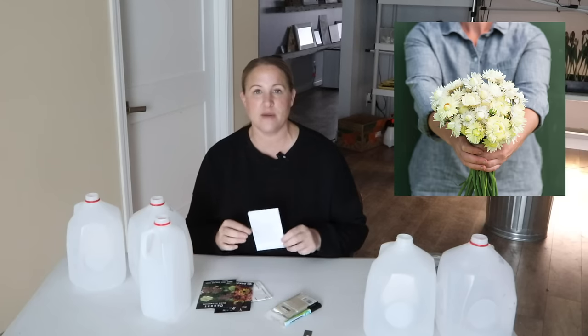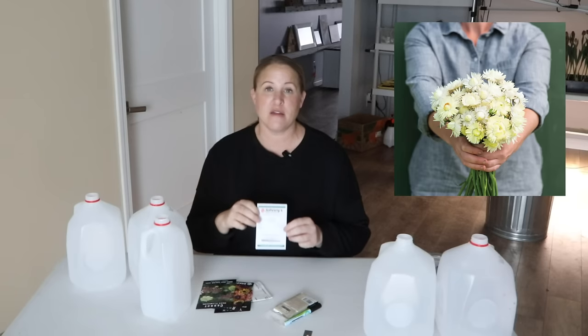The last variety I'm starting today is Straw Flower — specifically the Creamy White Straw Flower. I grow straw flowers for cut flower bouquets but mainly for dried flowers. I have a whole range of colors I'll be growing this year, but the Creamy White are seeds left over from last year, so I thought I'd throw these in the milk jug and see how they do.